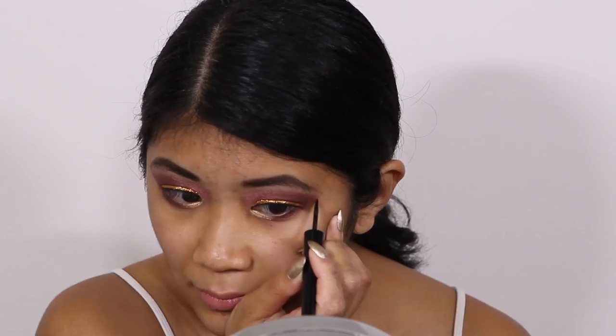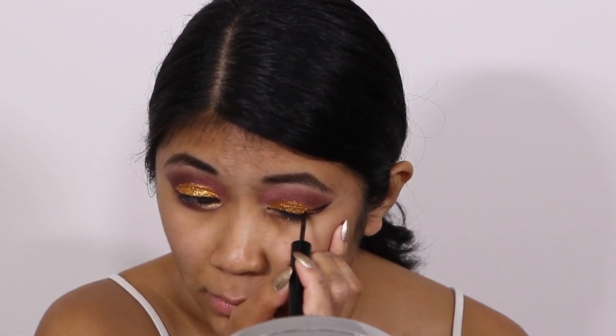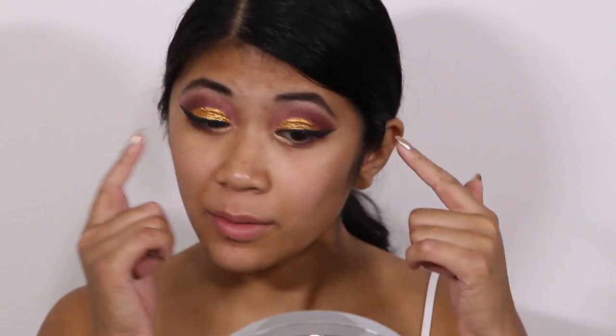Not gonna lie, I'm a little bit afraid of messing up my eye makeup if I attempt this cat eye. I have really hooded eyes so I don't want to make it too thick so that way I cover up most of the glitter. I managed to pull it off on this side — let's see if I can get it on this side. I think I did it! I cut it off a little bit on the edges but for the most part you can still see the glitter when I have my eyes open.